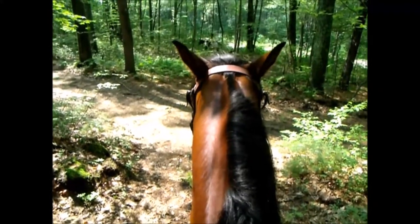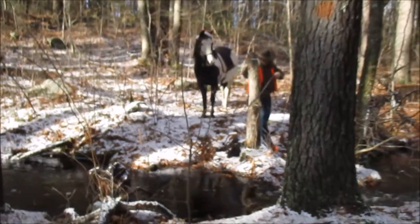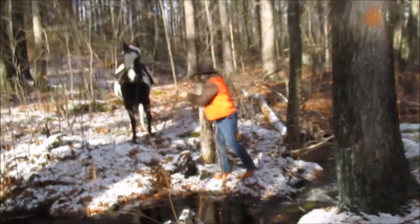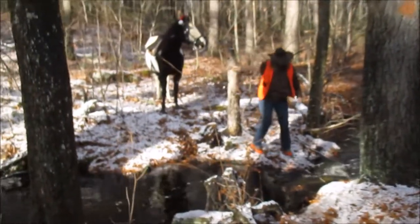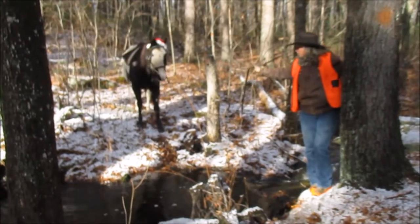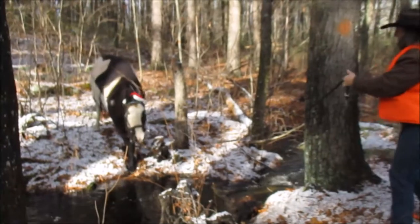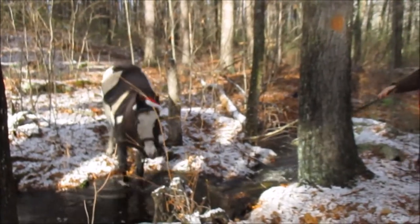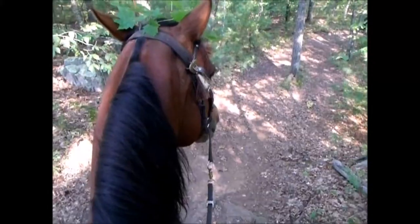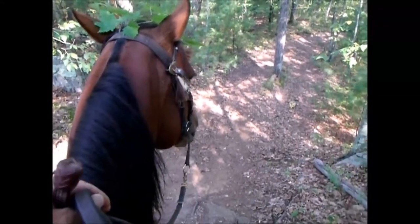We'll practice tons of one-rein stops. This is showing the importance of groundwork — if a water crossing is maybe a little too hazardous to take my horse straight through, because this has a big drop and a lot of roots on either side, I can send my horse over. I went over first, but I can also send my horse over if I have a longer line. Walk on.